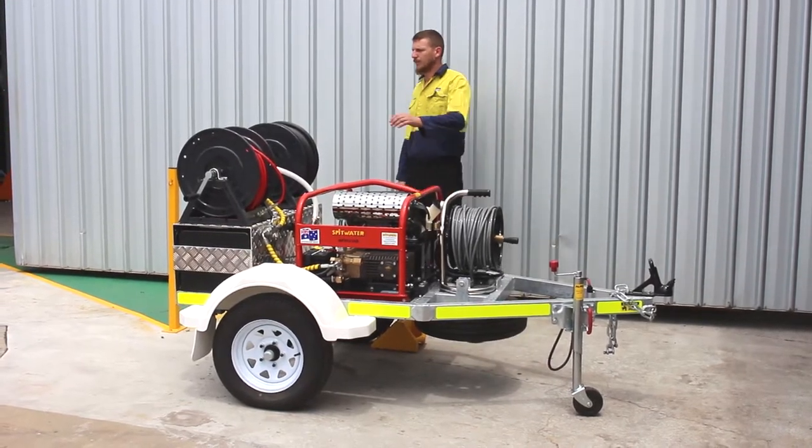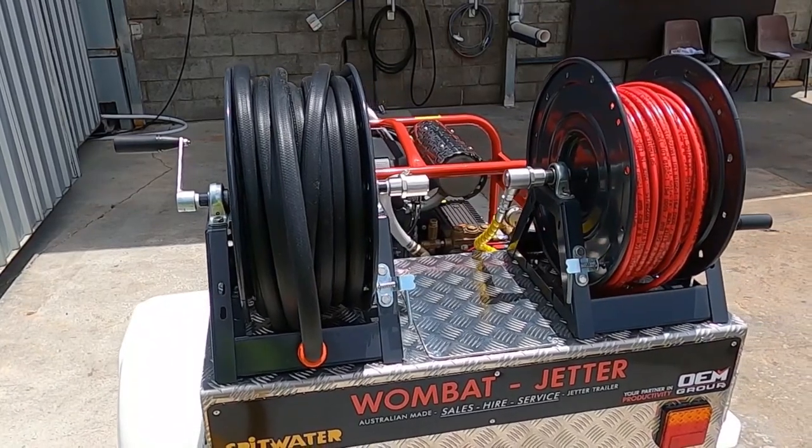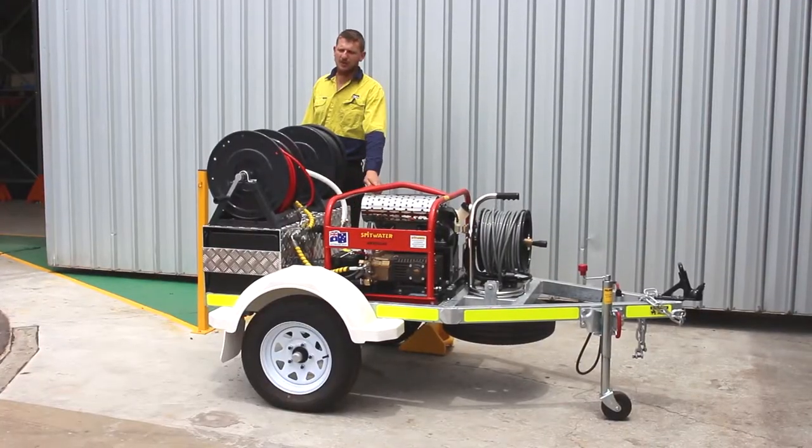We've got 30 metres of three quarter inch inlet hose that supply your 100 litre header tank for your petrol fresh cleaner.